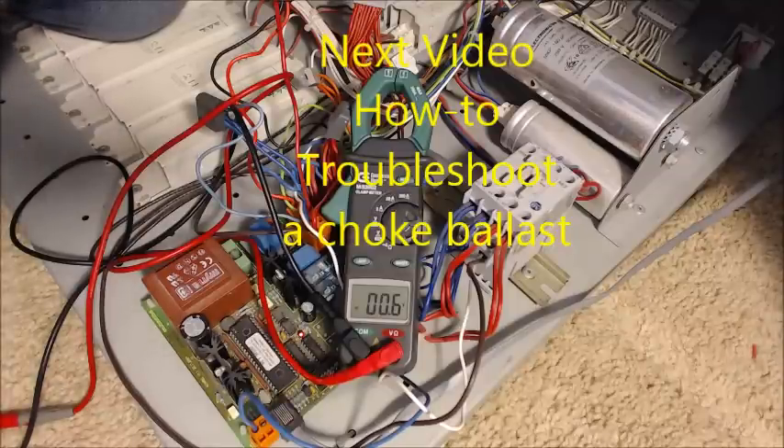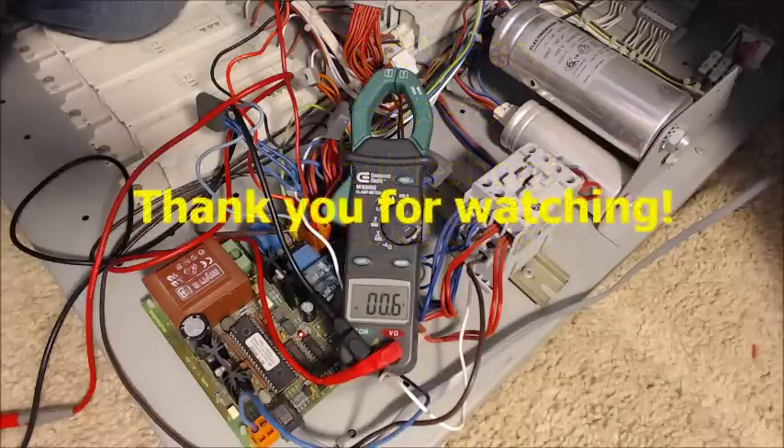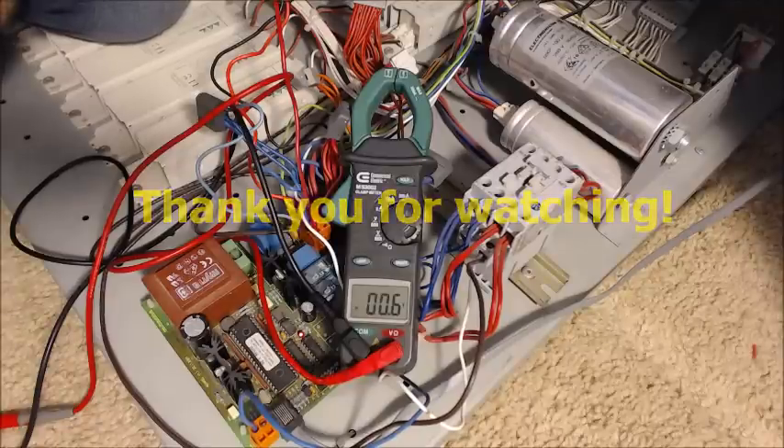So those are the basics on troubleshooting a start system and a contactor. Thank you for watching.